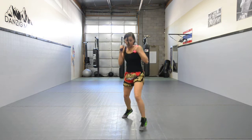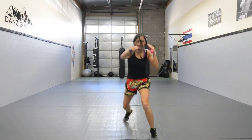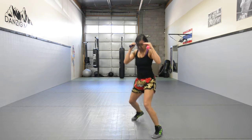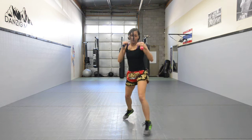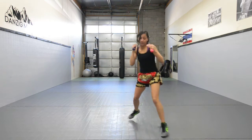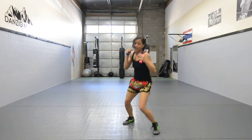Now we're adding the cross. Make sure you exhale with the punches. You should be feeling it in your legs at this point if you're doing it right and really using your legs.